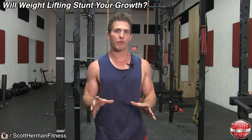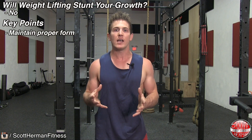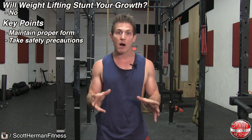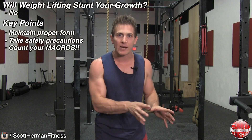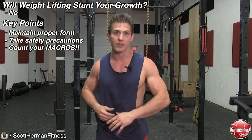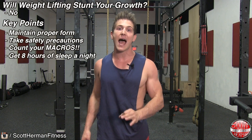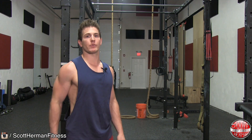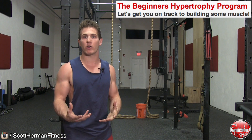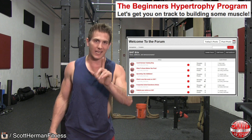In conclusion, do I think that weightlifting is going to stunt your growth? No, I don't. If you're weightlifting, make sure you're lifting with proper form. If you're playing a high impact sport, be as safe as you can — injuries and accidents can happen, but you can take precautions to avoid them. Make sure you're eating enough food and check out the video on how to build your meal plan. Make sure you're getting at least eight hours of sleep a night to maximize your overall growth. If you need help building a routine, check out the beginners hypertrophy guide, and if you have questions about your meal plan or gym routine, join the community in the forums.